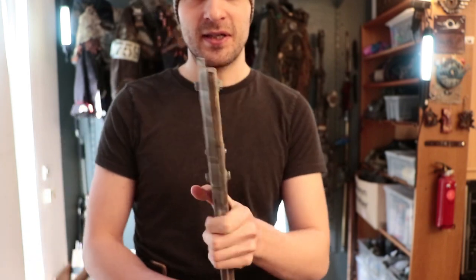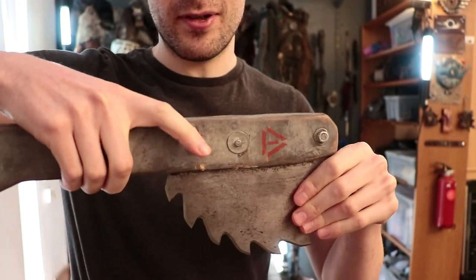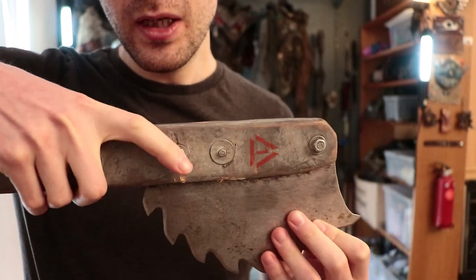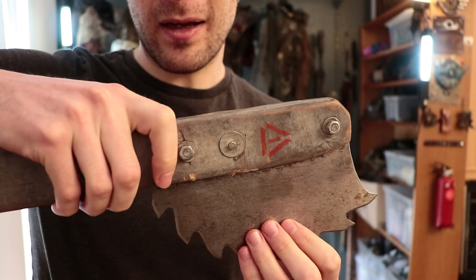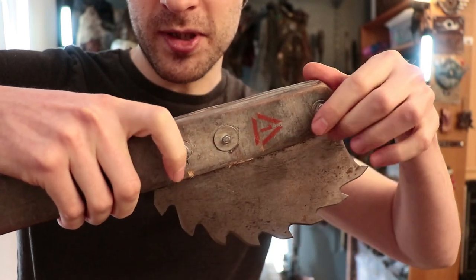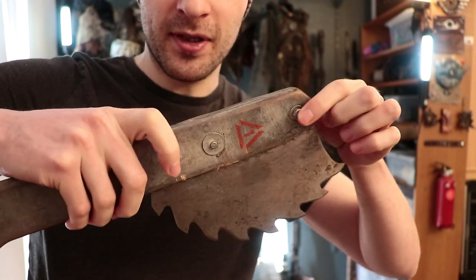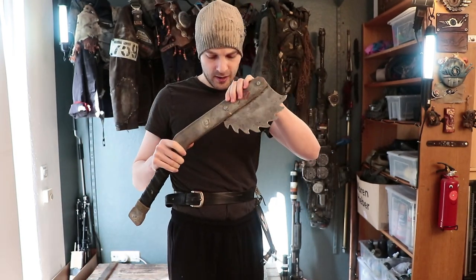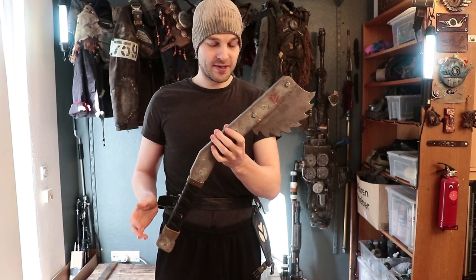The sturdiness is okay. The main failing point are those bolts. Through all those impacts, the blade shock goes into the bolts, which push on the relatively soft plywood, making the holes bigger in which the bolts sit. I don't think that's an easy fix. It will still work for a while, but it's not going to last forever without repairs or redoing.